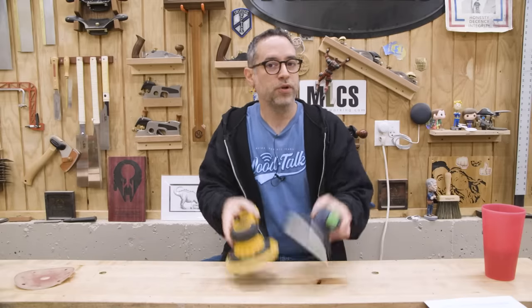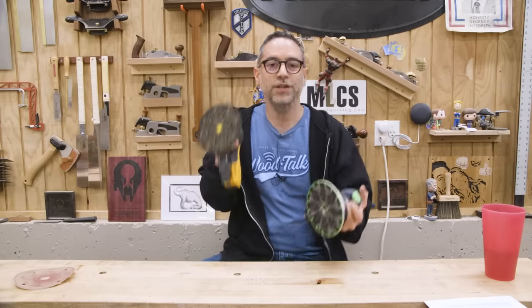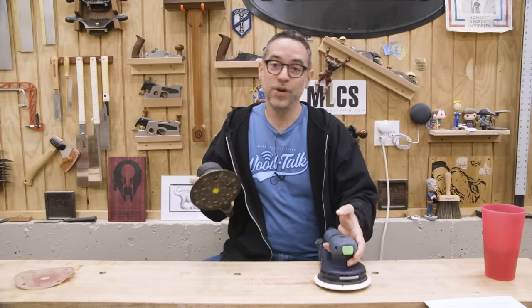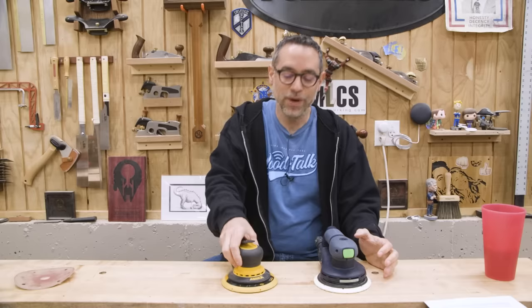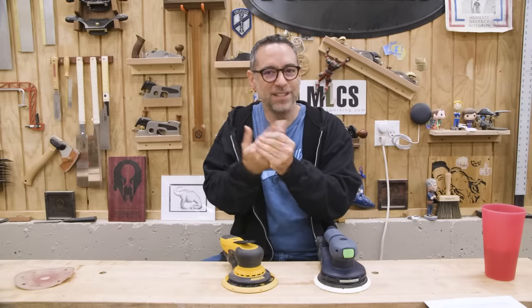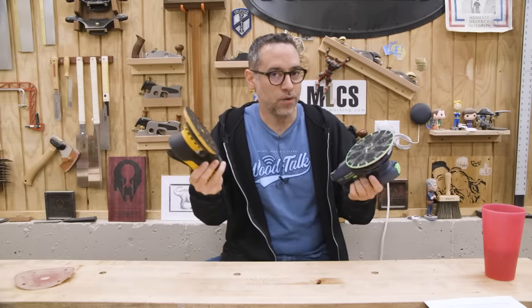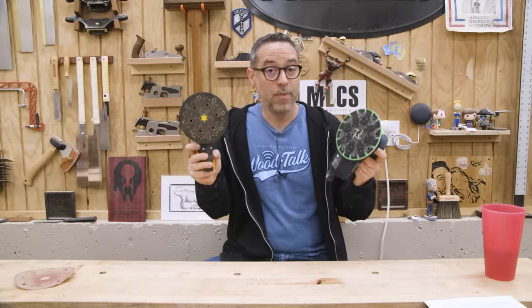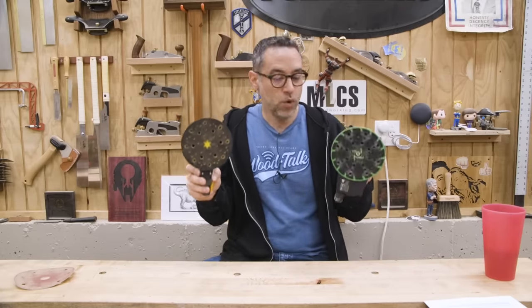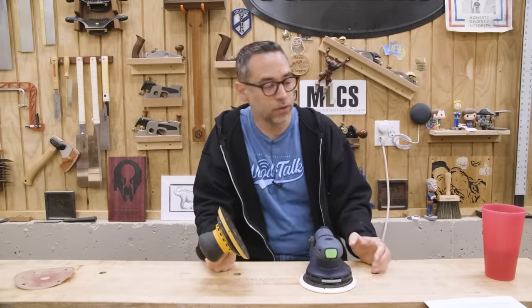Something a lot of people are concerned about is overall vibration. One of the things you get when you jump to a premium sander is less vibration. In the past I had a small DeWalt sander, and after long sanding jobs my hand would just be tingly and itchy — that doesn't really happen with sanders like these. From my observations, these two are absolutely equal on vibration. They're both fantastic and a huge jump over typical store-brand sanders.